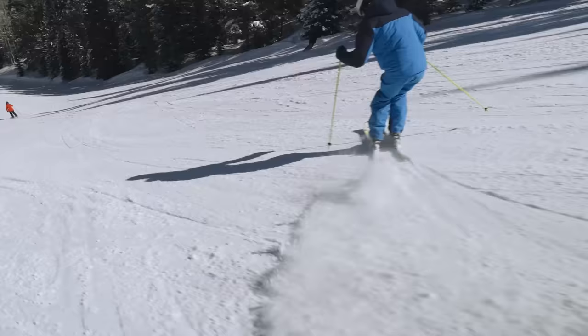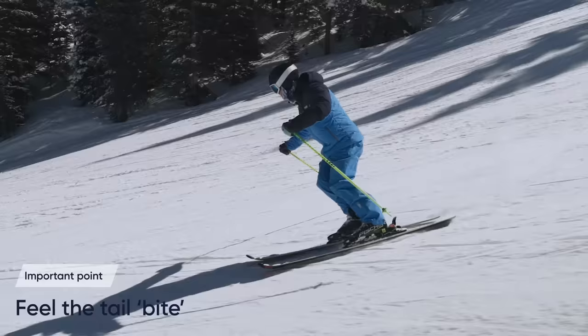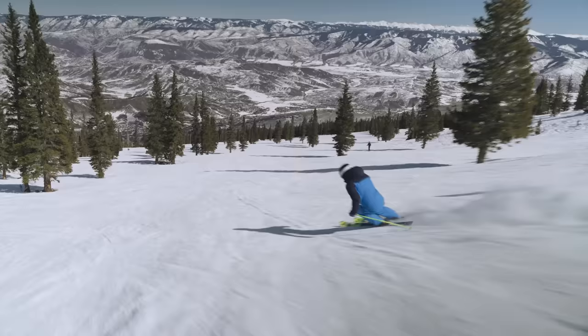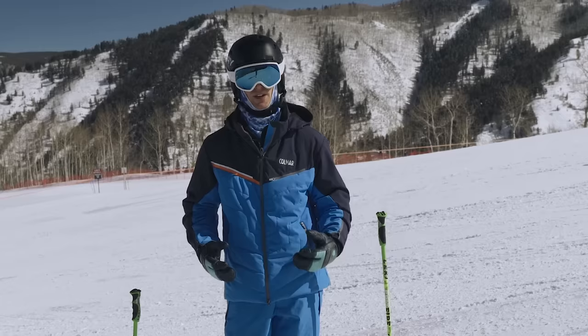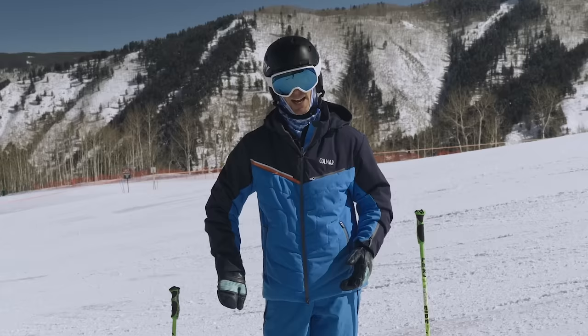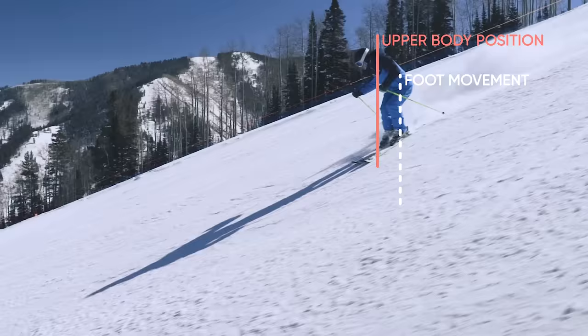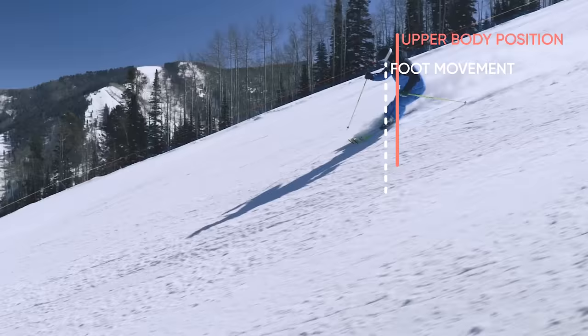Really feel the tail bite as I pull my feet through. The fore-aft balance adjustment you're working on really helps you to grip the tail of the ski at the end of the turn. A lot of people are afraid of using the tail and being in the back seat, but we're talking about a specific moment in time and a specific way to do it. Done this way, you're not going to feel back seat — you're going to feel the ski grip, hold, and actually pop you into the next turn. The feet move from being on your side through to almost being in front of you — that's an active movement to stay in balance.